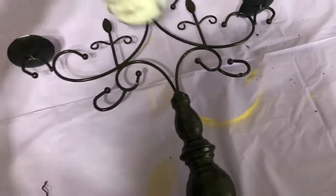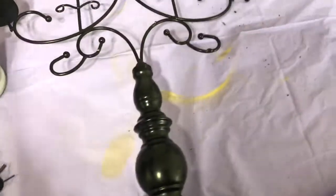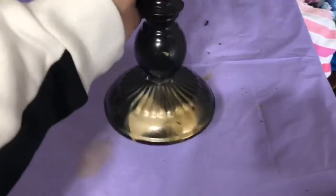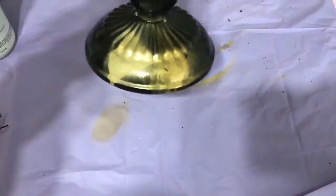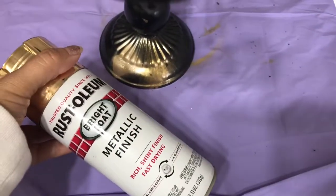I had two different types of gold - you might want to test it. I spray painted to see which color I would prefer. This one right here is a metallic finish.